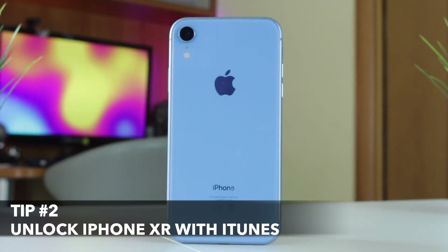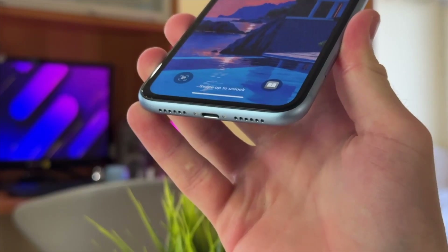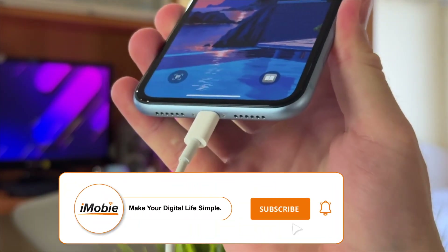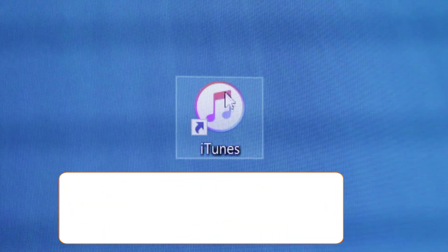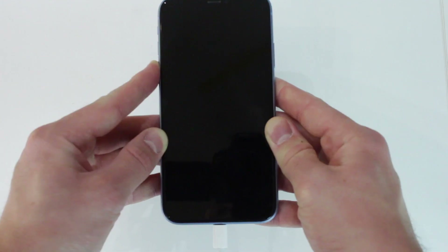If you still have access to iTunes credentials, you can use them to unlock your iPhone XR. Simply connect your iPhone XR to your computer and open iTunes on Windows or Finder on Mac. Then put your iPhone into recovery mode.